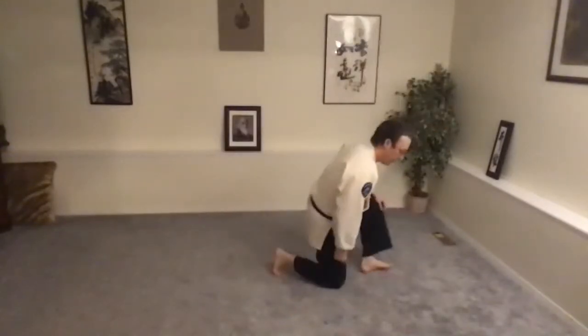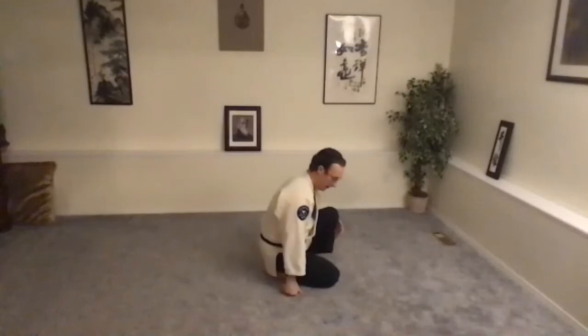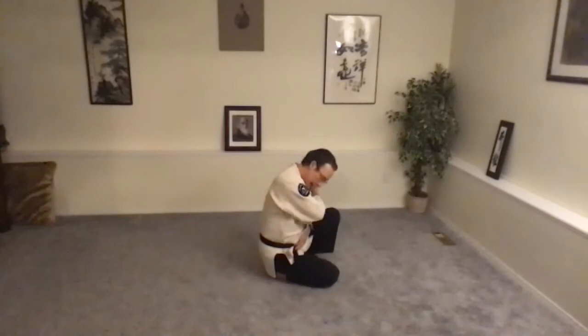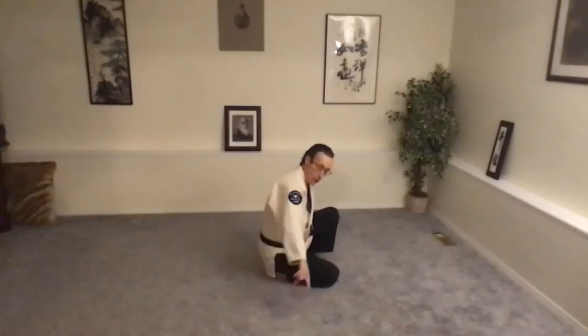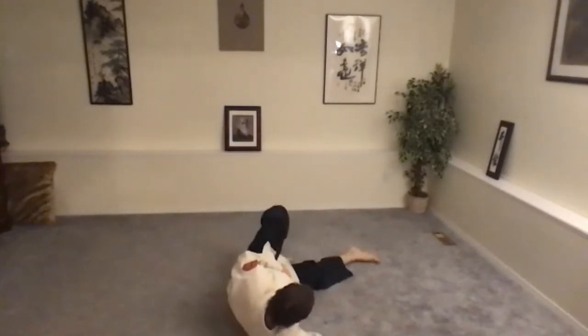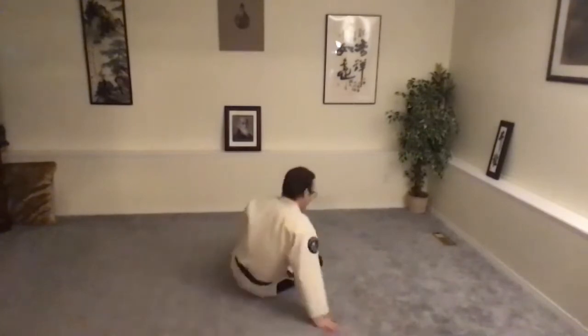Side breakfall. Tuck chin. Hand on the belt. Cross, raise, slap. We want to go to the flank, not to the back corner. Slide off, keep the head on the chest, right directly, 90 degrees. Check the finish. Go ahead and do two or three on each side.